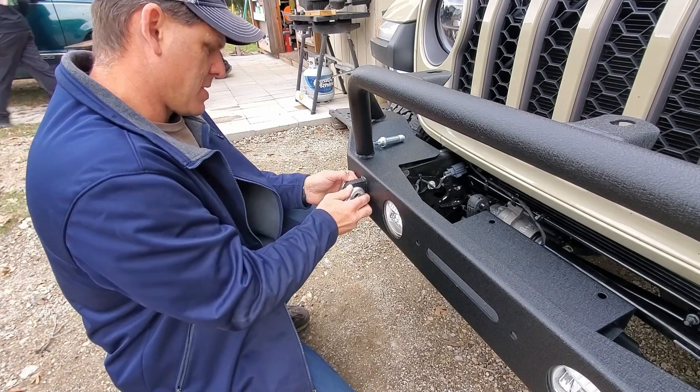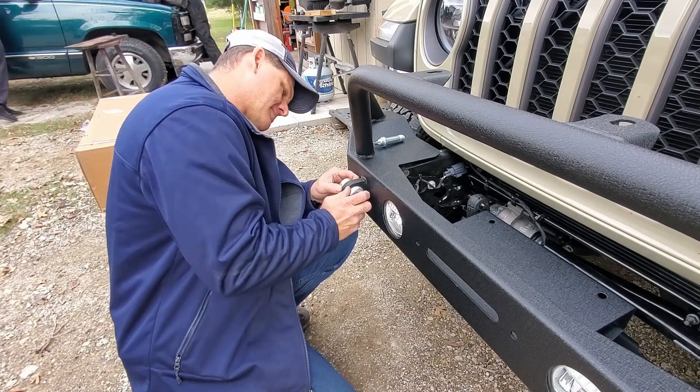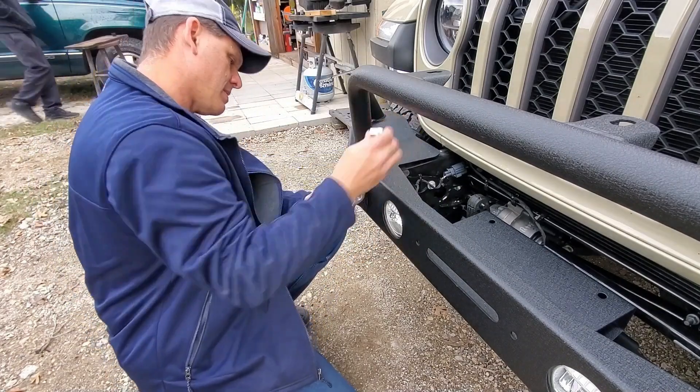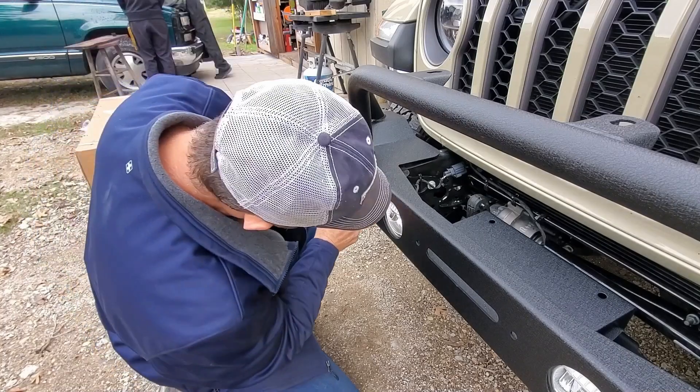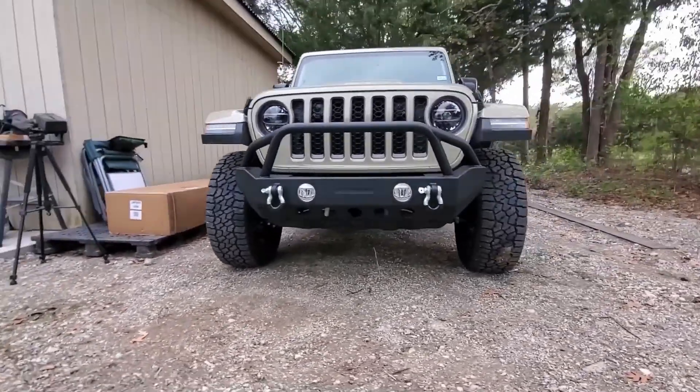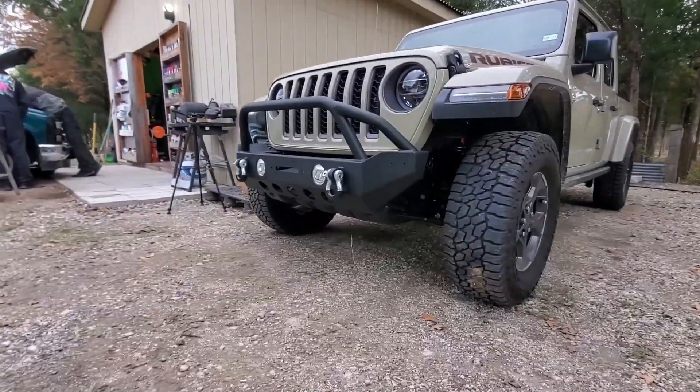The D-rings came with some rubber spacers that go in between the metal so you don't have any rattles. Normally I would have built my own bumper, but I just don't have the time right now. All in all, I think the bumper actually looks pretty good on the truck.